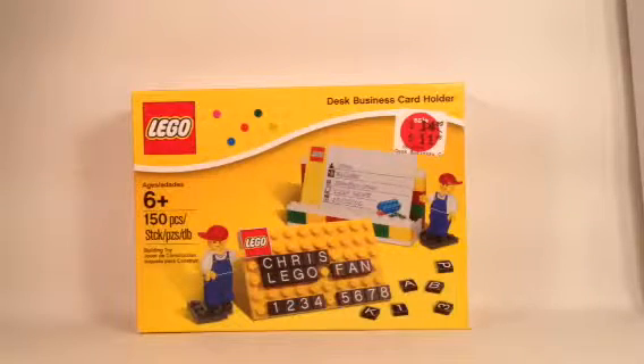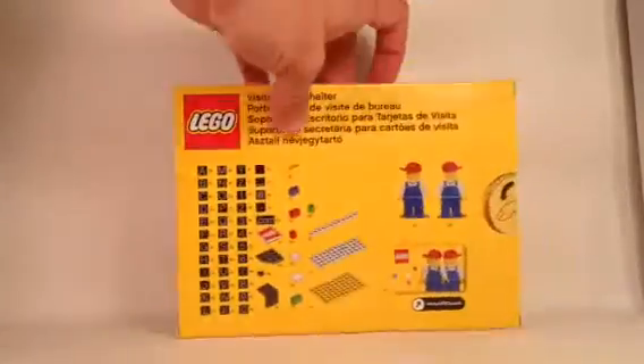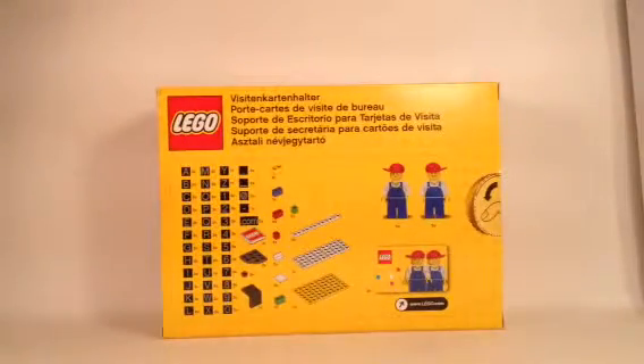Ages 6 and up, two minifigures, 150 pieces, and this originally retailed in 2013 for $14.99, but since then has moved down to $11.98. It's still a good price to get it, especially for one of the best parts that most Lego fans like — all of these different Lego pieces with printed letters.